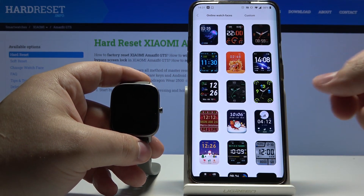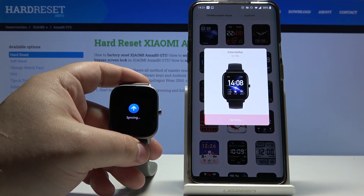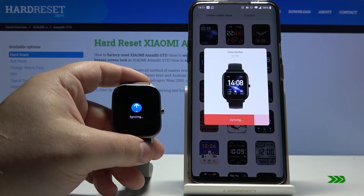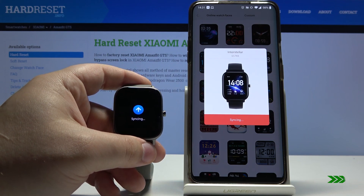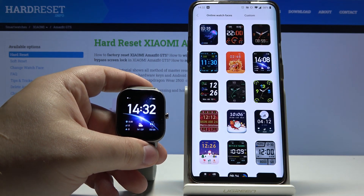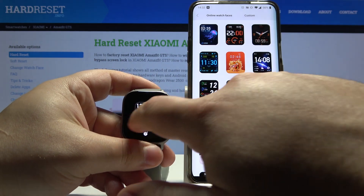We can tap on one — for example this one — then tap on Sync Watch Face. As you can see, the watch face changed, and now when we open the watch face menu we have three watch faces.